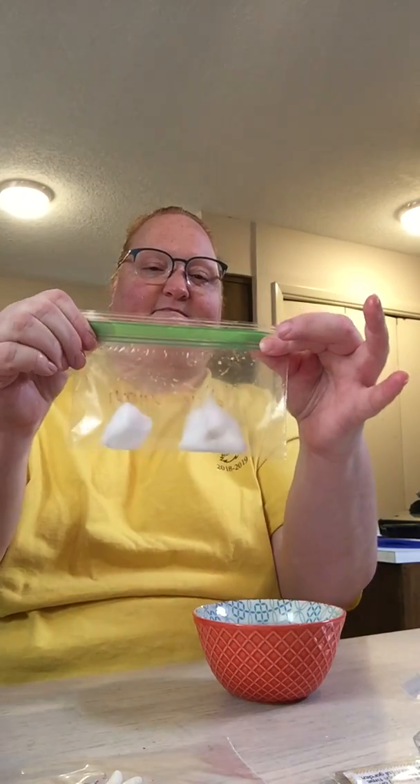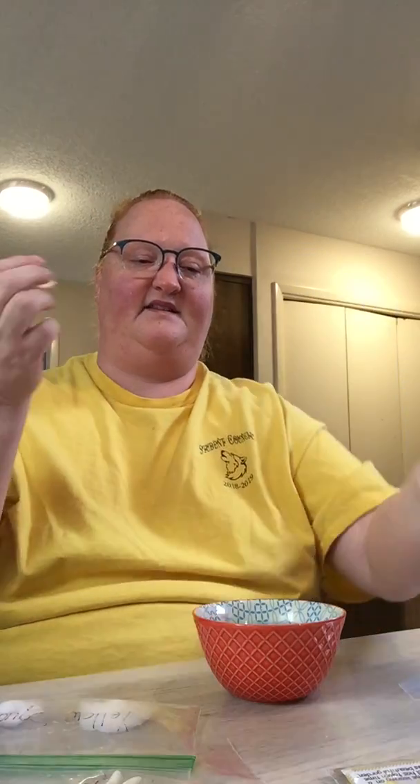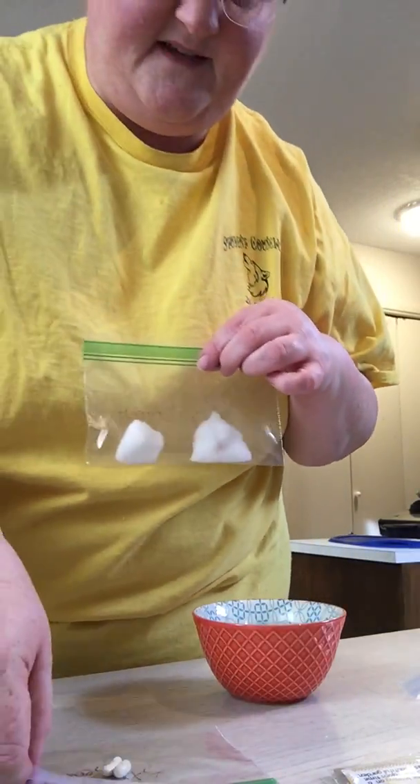Once you have it in the bag, you're just going to seal it to the best of your abilities. Now the fun part — find a place to hang it. You want to find a window that is in a sunny part of your house and then use a piece of tape and stick it up really well so that it hangs and gets full sunlight.